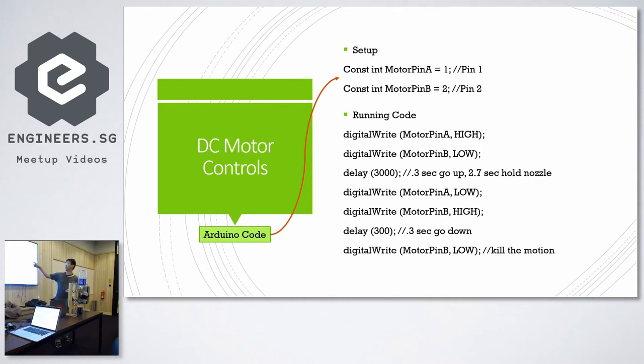The code is very simple: digital write, digital write — apply high, low. Then when you want to stop, low, low. You queue the entire motion. Then when you want to reverse direction, high, low — reverse it. Then stop. This was what we did for the very first prototype. And if you go to the GitHub page from that link earlier, you'll notice that our code is a bit different.